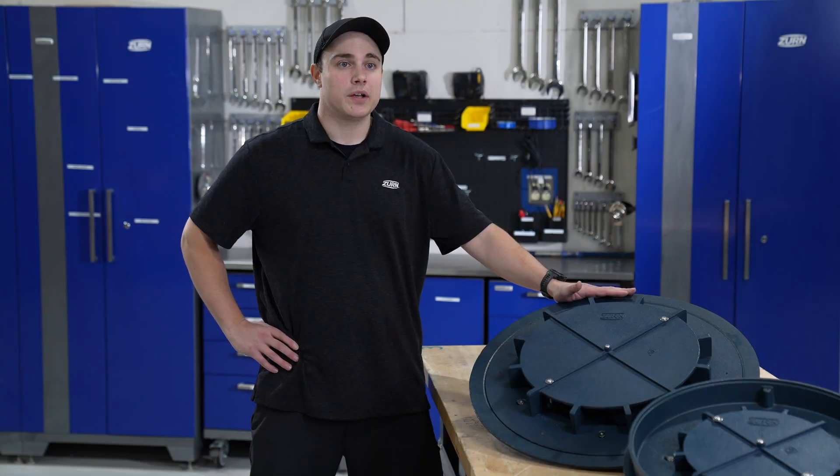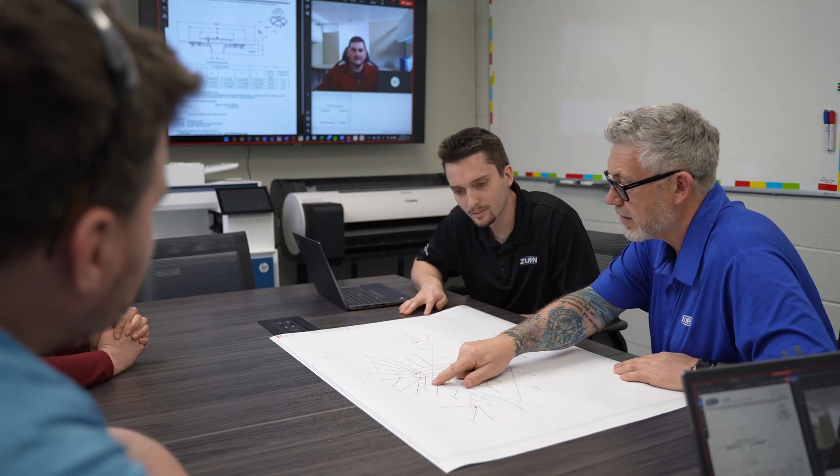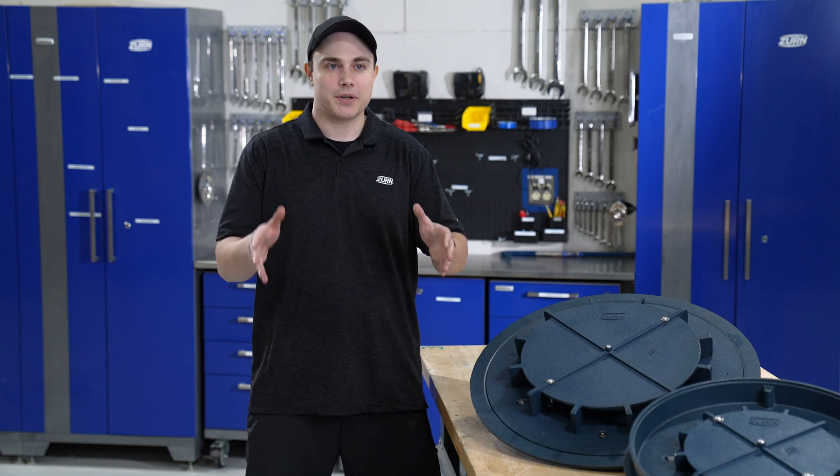From the engineering standpoint, we're able to work with the engineering architect through the entire design process and take that load off of them so they can focus on the rest of their job. We offer a full free consultation service so we can work with the client to design a system that most suits them, is the most efficient, fits their building best, and costs them less. Quite a lot of the time, especially for large warehouse-type buildings, we can offer a siphonic system that saves the client a whole lot of money.